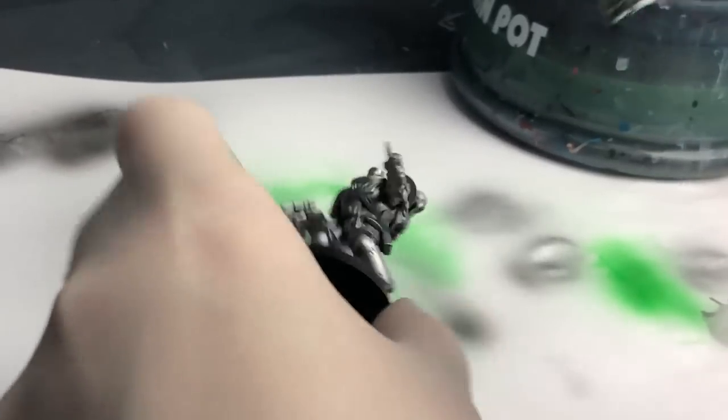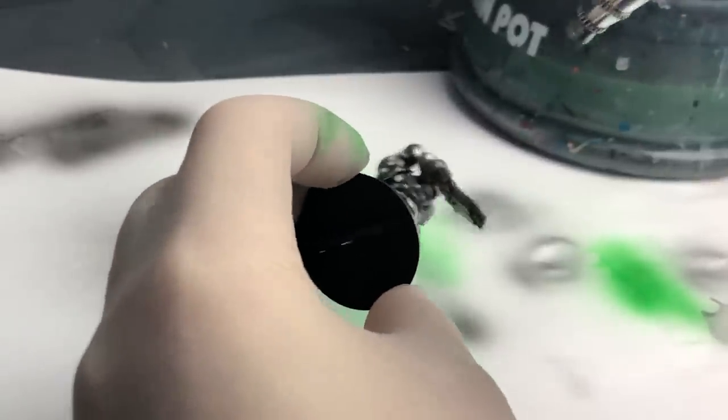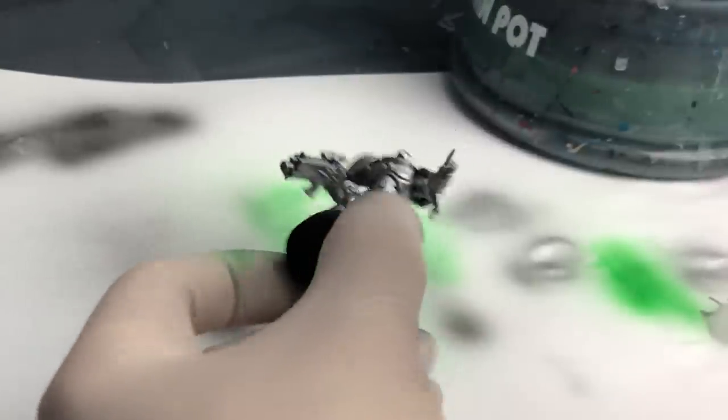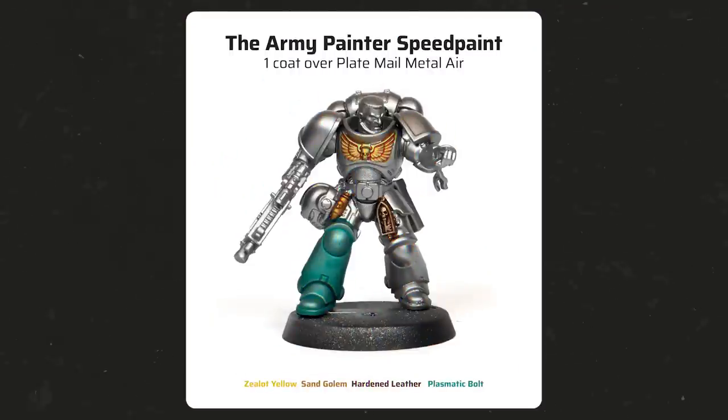Let's see how SpeedPaints apply on a metallic basecoat. I sprayed an intercessor with Platemail Metal from the Warpaints Air range, though you could also use Platemail Metal Color Primer or Leadbelcher spray. The SpeedPaints go on very nicely. With colors like Sand Golem and Hardened Leather you can create interesting shades of copper and gold, or go wild with bolder metallic hues like Plasmatic Bolt on the right leg.